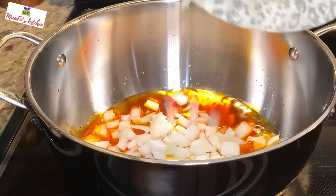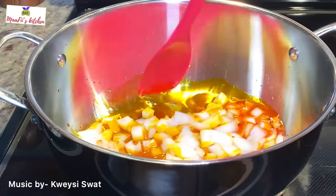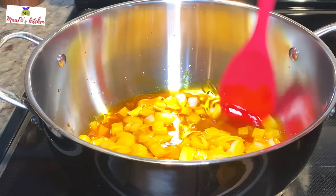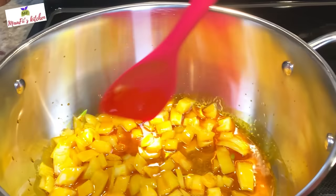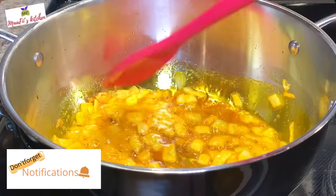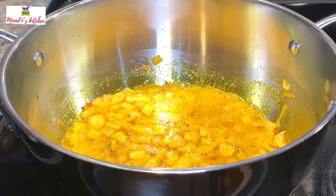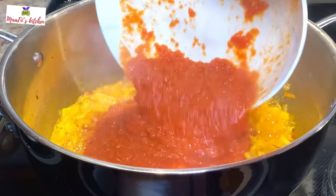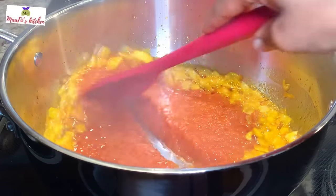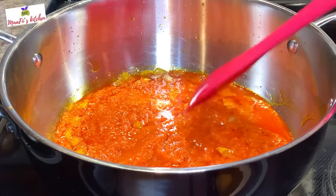I've added the oils to the pot with my diced onion and I'm just going to let it fry to my liking for a few minutes. After the onion has fried to my desire, I'm going to add in my homemade tomato sauce. You can use fresh tomatoes, store-bought, or your own homemade.